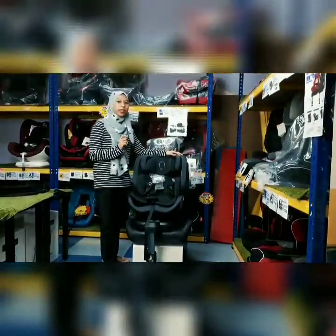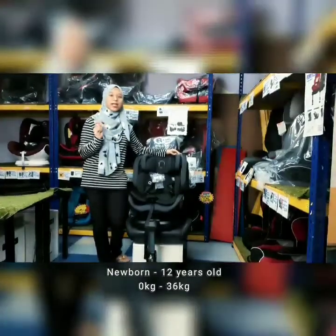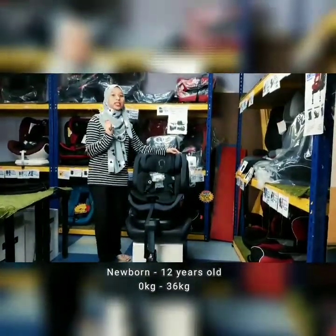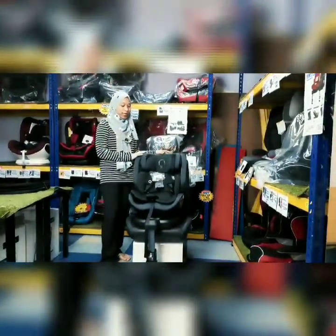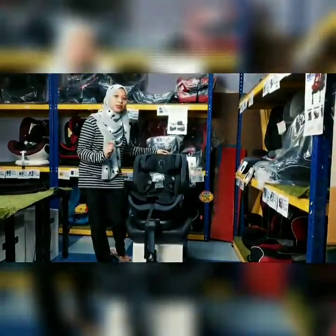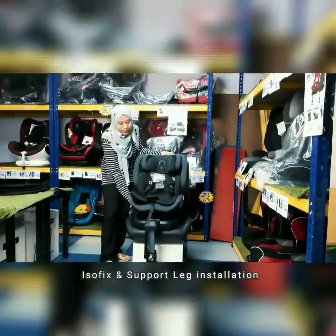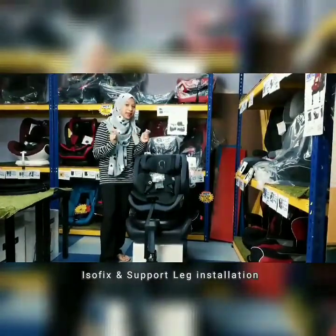Quinton Infinite ni boleh digunakan daripada umur newborn sampai 12 tahun di mana berat mereka adalah daripada 0kg hingga 36kg. Untuk installation Quinton Infinite ni, kita memasangkannya menggunakan isofit pada kereta di mana korang boleh klip isofit dia pada kereta. Just klip dan siap.